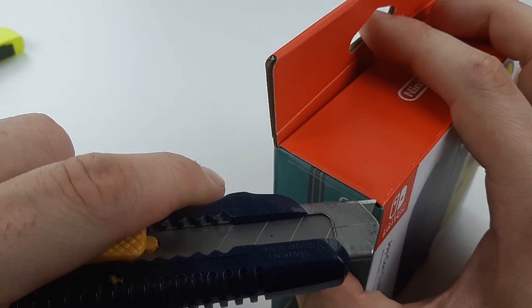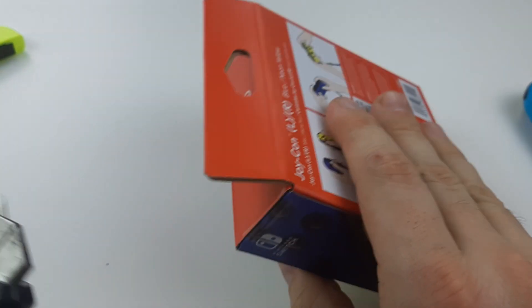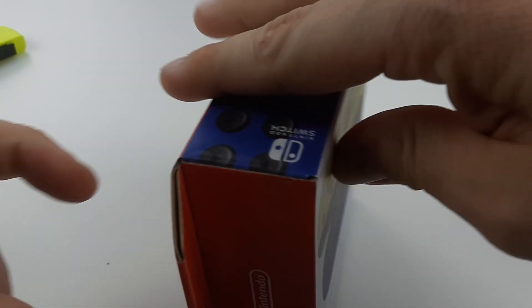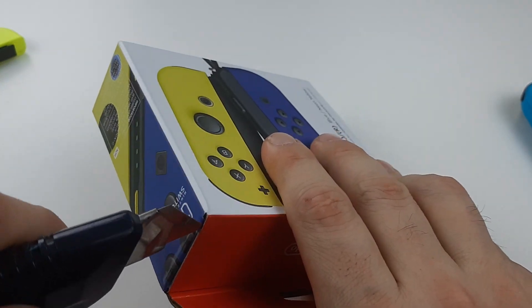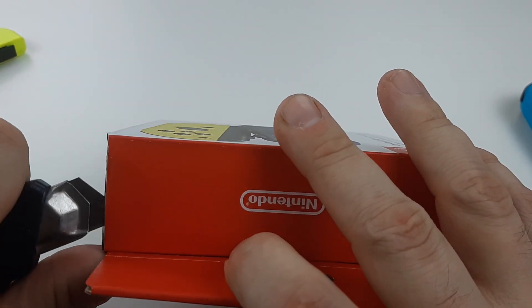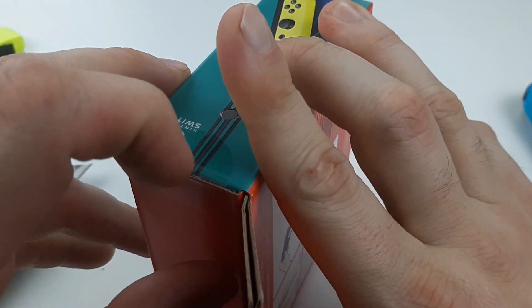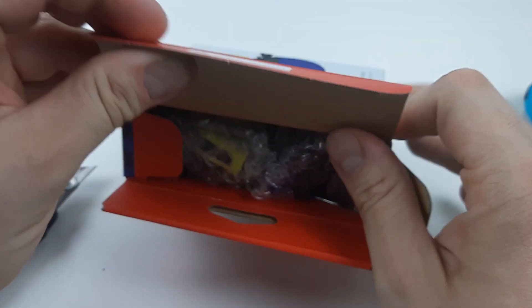The sad part is no matching Joy-Con straps, which is very sad for the price we pay. And I hope they don't break off and drift. I promise my fans and subscribers — the first time I get drift on any Joy-Con or Switch, I'm making a video. I promise.